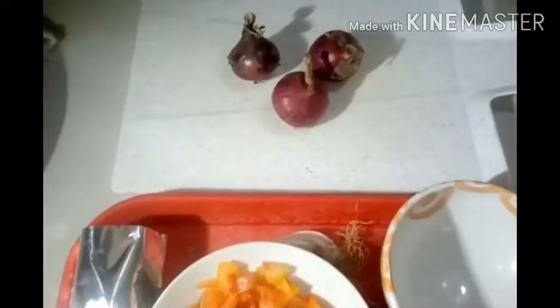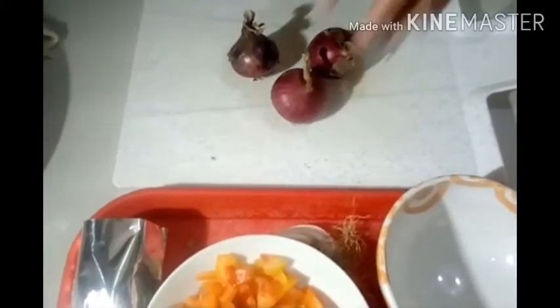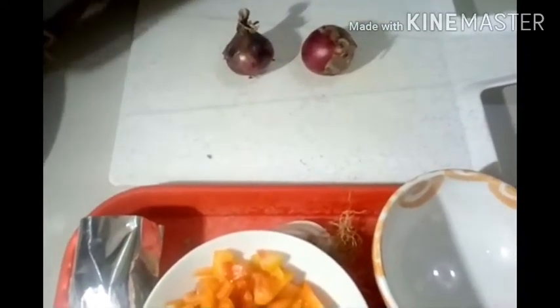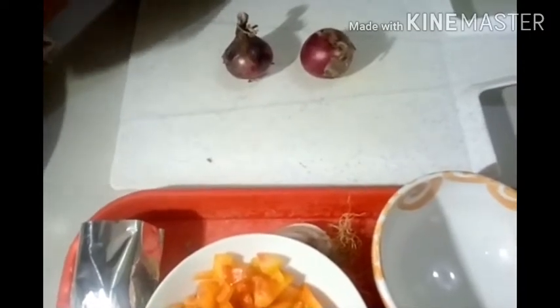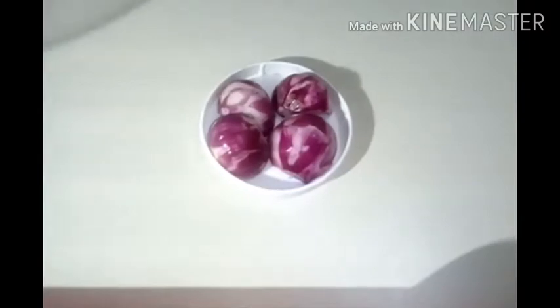Next naman natin guys ay ang ating sibuyas. Ang ating sibuyas ay ating babalatan at ating hihiwain. Meron naman tayong panghihiwa — atin sya doon i-gagayatin ng pino. Ito na yung ating sibuyas, atin na syang ihiwain.